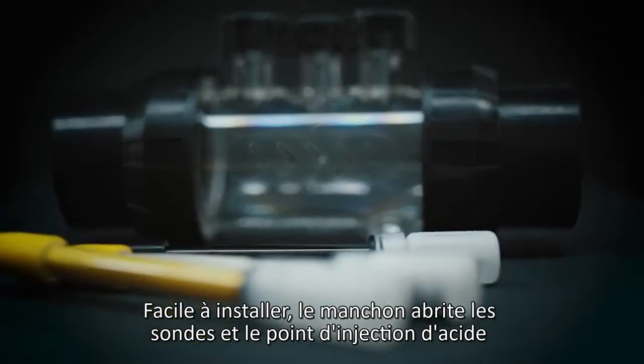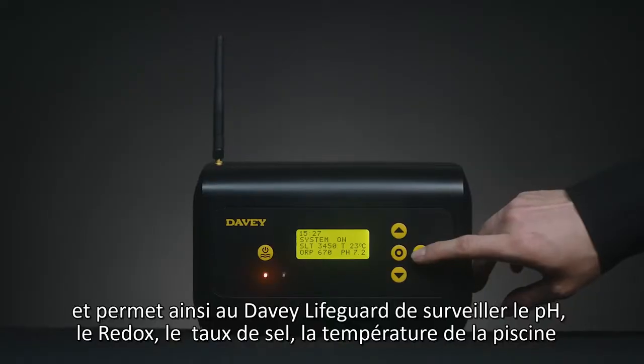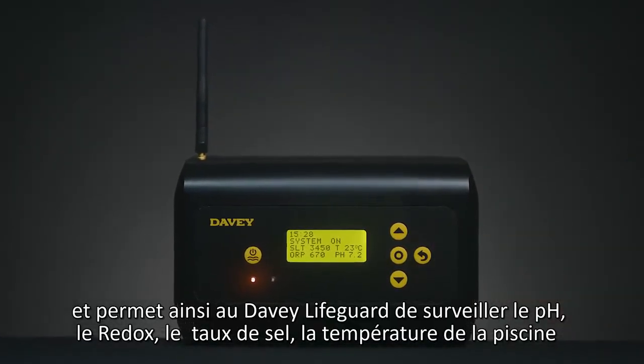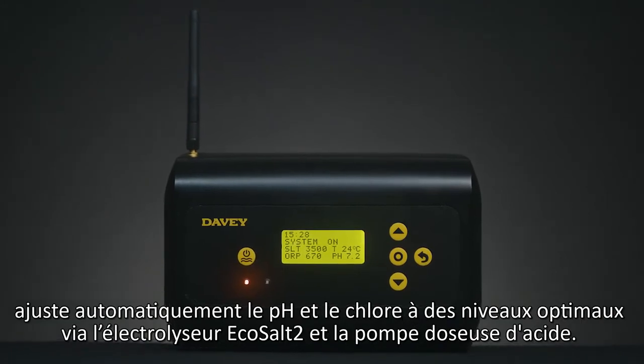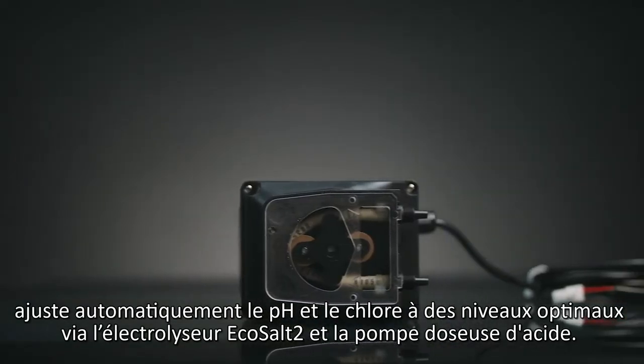The easy-to-install manifold houses the probes and acid injection point, allowing the Davey Lifeguard to monitor the pH, ORP, salt and temperature levels in your pool, and automatically adjusts the pH and chlorine to optimal levels via the EcoSalt II and included acid dosing pump.